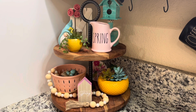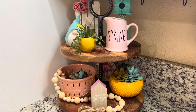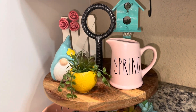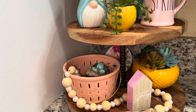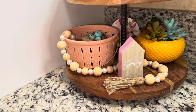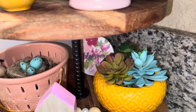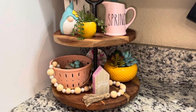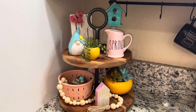We did it! I have my spring tiered tray with all items from the Dollar Tree and the Dollar Spot. What do you guys think? I think it turned out really cute — I really love the colors, it makes me smile. I've got a little gnome, my gate, the birdhouse, succulents, and my little creamer since it's in the kitchen. The berry basket reminds me of kitchen too. Some happy spring, and it's all so bright and colorful. I love it! Thanks for joining me today. Have a good one, bye-bye!